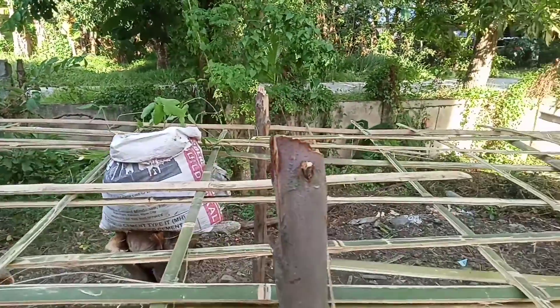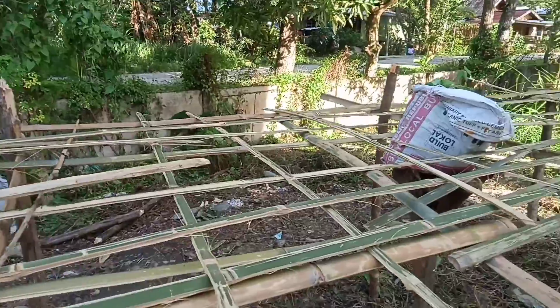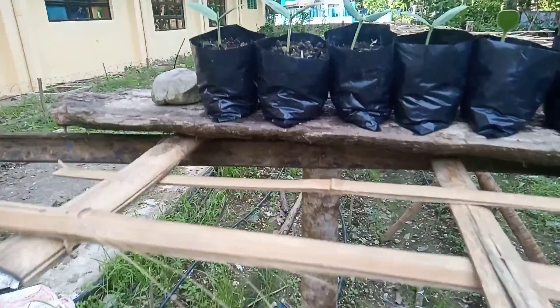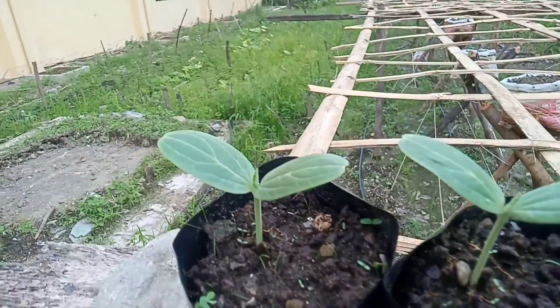Sumapatay ko kaagad ang mga Japanese bronze snails. Mga plant lovers, ayan ang ating Carabanzos Garden. Mayroon tayong siyam na puno dyan.